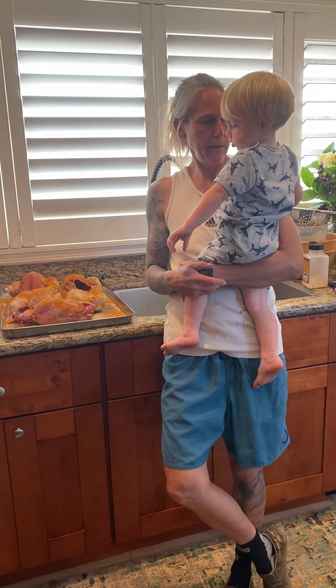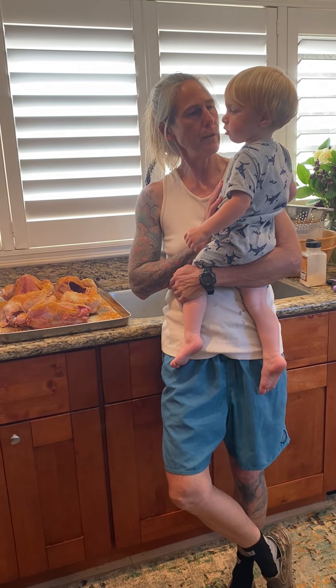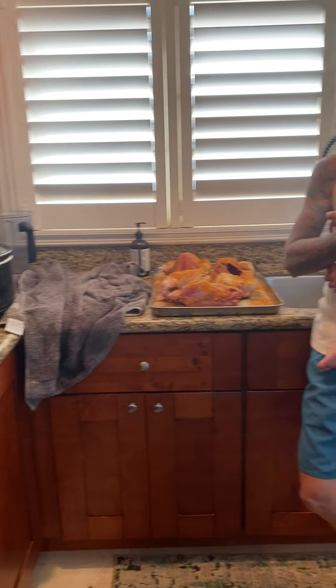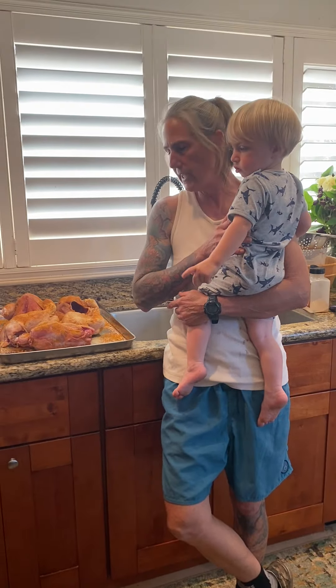Emile and I decided it's time to do something with these chickens. We already made soup. Emile's really tired — it's late in the day.